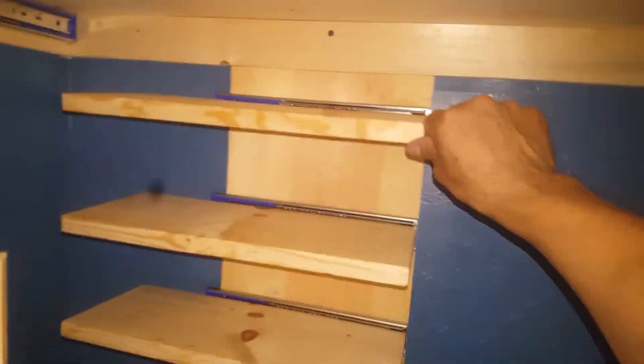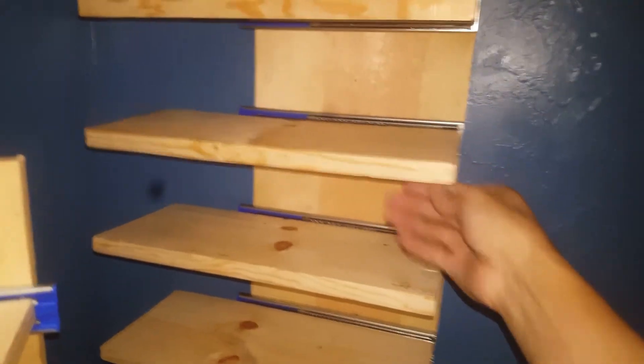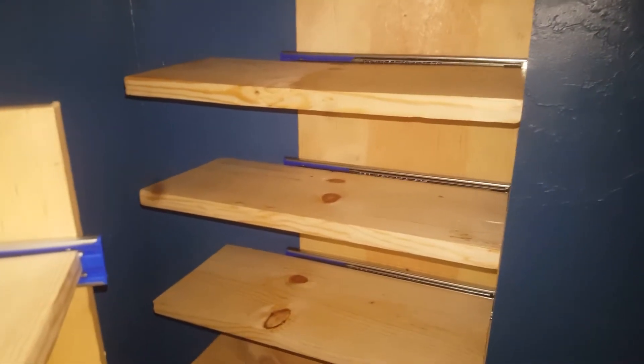It hangs a little bit because there's no other side to hold them up, which is fine with me. It's only holding shoes — it ain't going to hold a thousand pounds worth of stuff. And then this will go right in front of it with just a little bit of room. So it looks similar to this, and then whenever she wants something she could just pull it out.